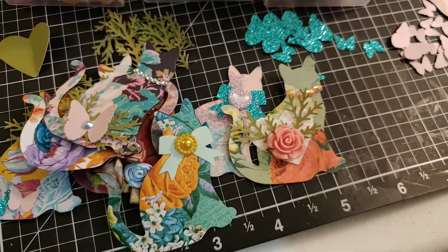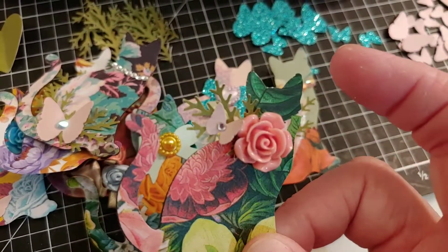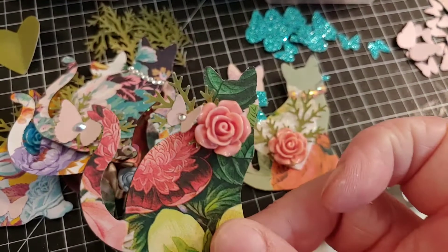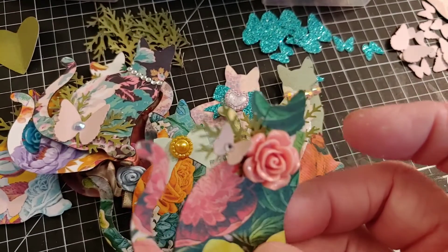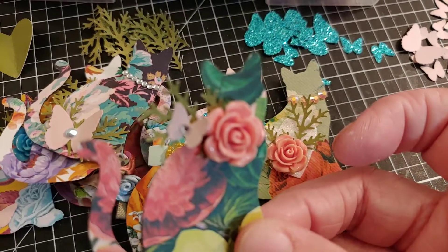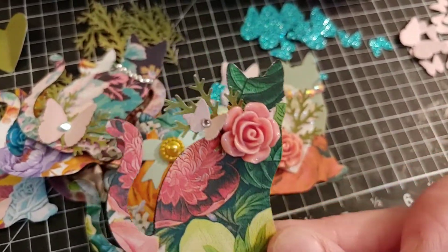And then here's the last one. I just used another one of those little twig punches and a coral or very pale pink flower. And then on the twig, I put a butterfly with a bling in the center of it, just for some added touch there. I think that paper is very gorgeous as well.